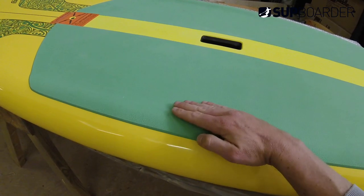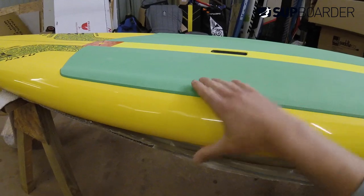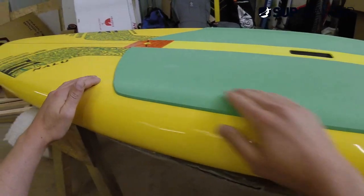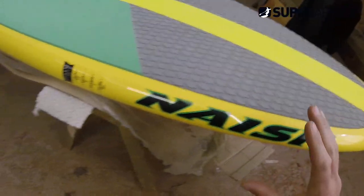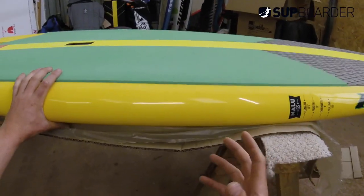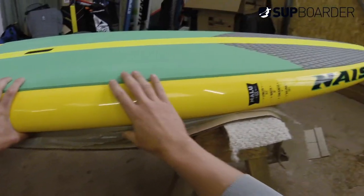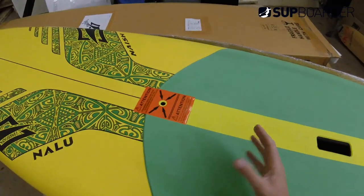First thing to note — EVA deck pad here. You can see there's a bump where it comes in, so you actually have a thicker rail at the side that sits slightly in. That's actually the board shape itself, not the EVA deck pad — quite nice. It tails off towards the tail. This is a 10-6 and it's only four inches thick, so it's going to have performance characteristics — definitely in the surf — by having a thinner rail. Straight away we can tell this board's going to have more performance-based riding characteristics than a fatter, bigger 10-6.